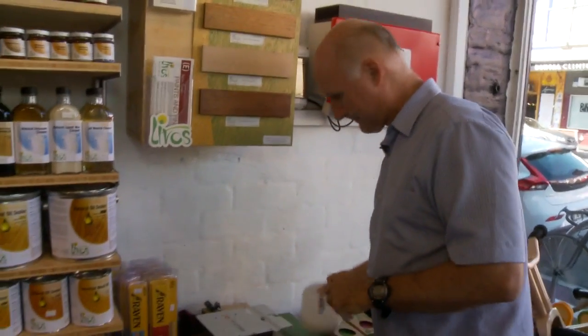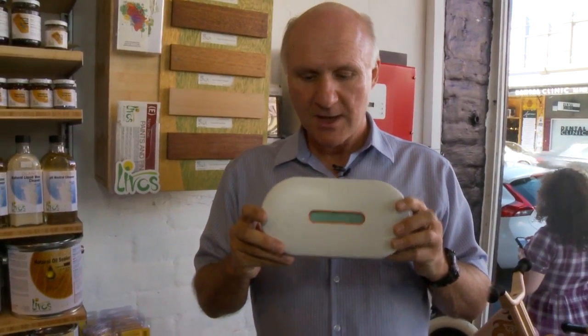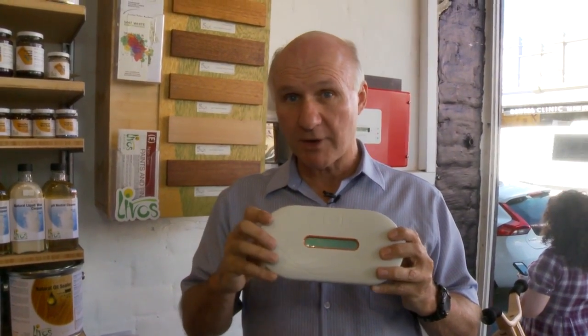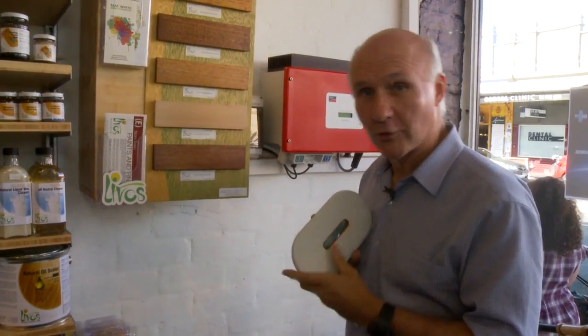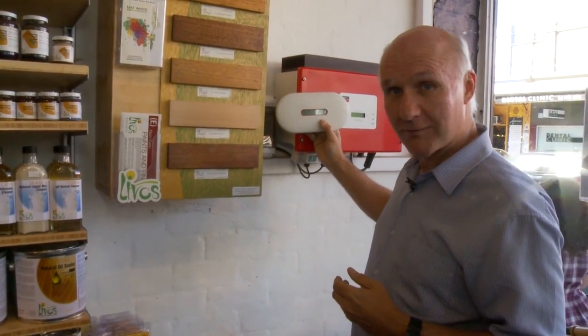One other thing about microinverters we really like — I'm going to show you another gadget. Here we are. This little gadget is the readout that comes with a microinverter system. We're talking about the Enphase microinverter system — they're the biggest company in the world for microinverters, and they do really good stuff. This thing actually sits on your wall, so instead of having one of those big, scary, ugly units on the wall, you've got this. Much better solution.